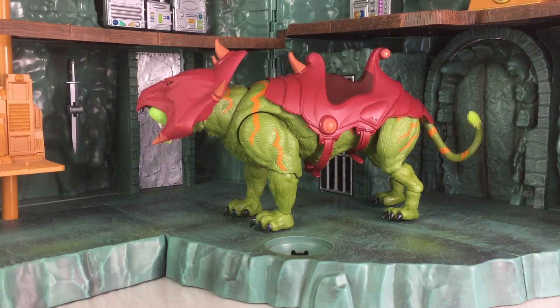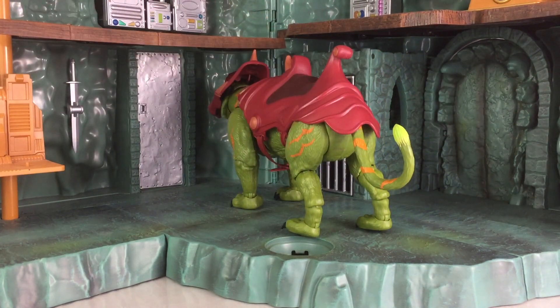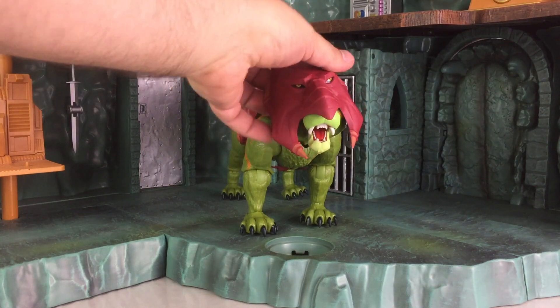Here's a look at the sides of them — very nicely done. The fur is sculpted. There are also a lot of similarities as far as the Motu Classics release, such as the articulation. As far as that, you pretty much know what to expect with this new release.